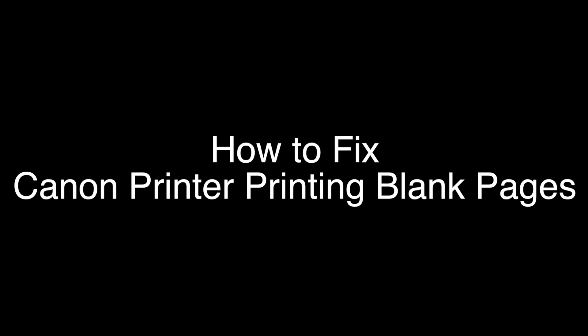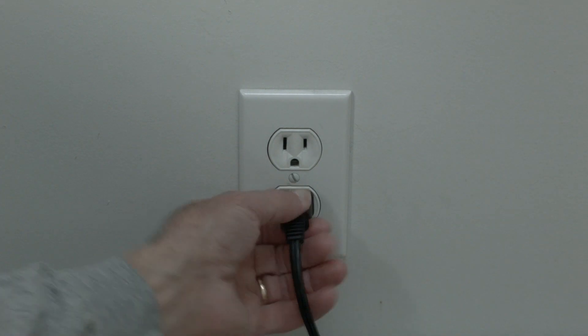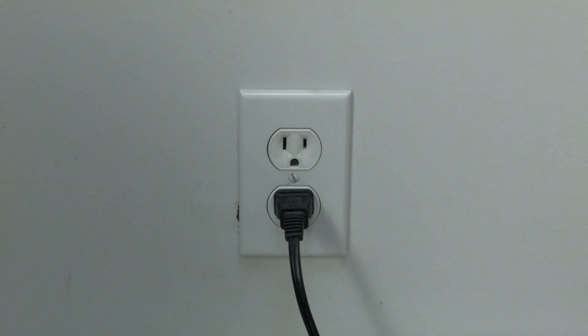The first thing to try is really the simplest, and in most cases this one will actually work, so you might not even need to go on. Simply unplug your Canon printer from the wall, wait about 60 seconds — don't be impatient, wait the full 60 seconds — and then plug it back in. If your Canon printer is working again, great. If not, the next method should get it fixed.